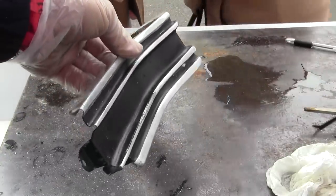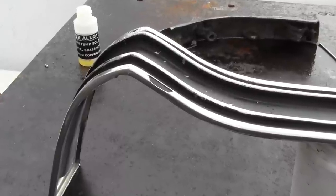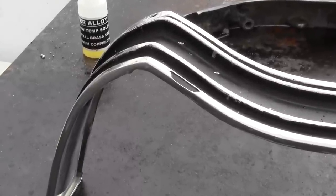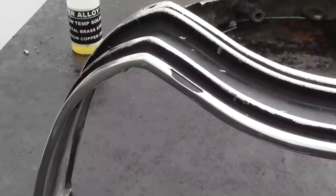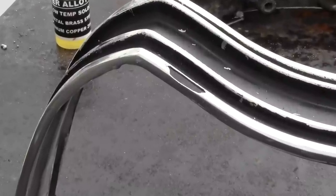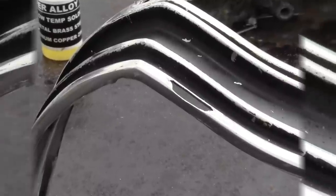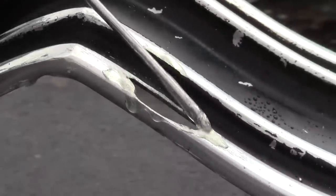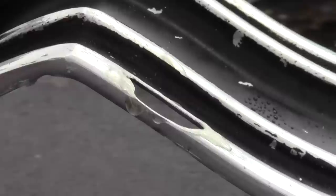But wait — he brought two moldings, and this hole is much larger than the last. We did not have a piece of wood that could fit behind as a backing plate, so we're going to build across the large rip in the aluminum.